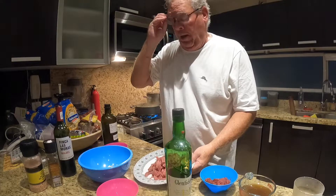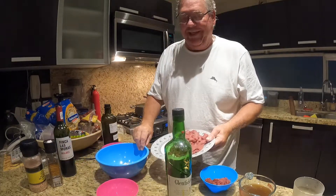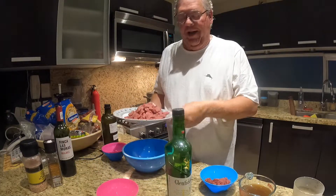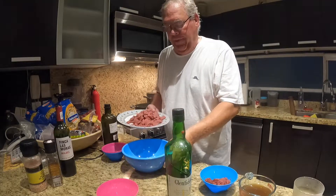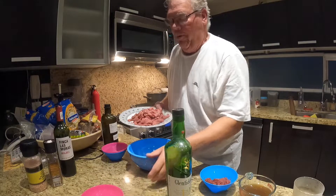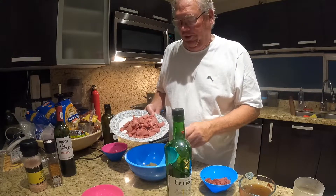Now while that's cooking, I'm going to take one pound of sirloin steak, thinly sliced. I've cut off all the fat and gristle, and I've cut it into small chunks against the grain.